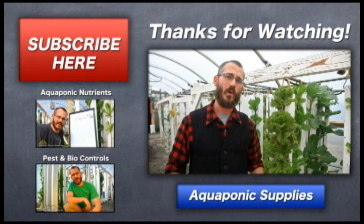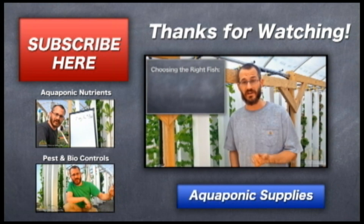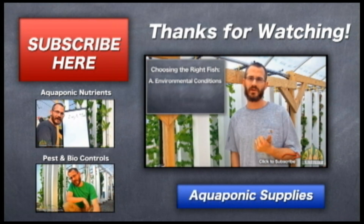This is Nate Storey with Bright Agritech and I want to talk really quickly. There are several variables that you want to consider. First, you want to look at the environmental conditions that your system is going to be in and match a fish to those environmental conditions.